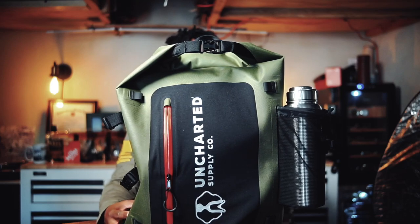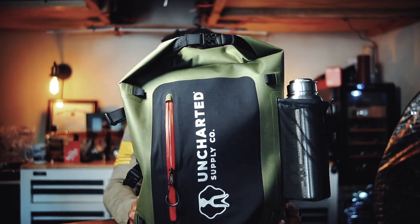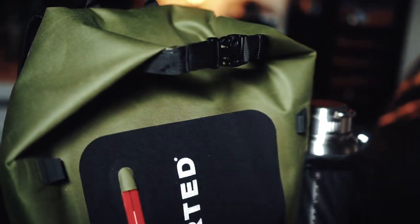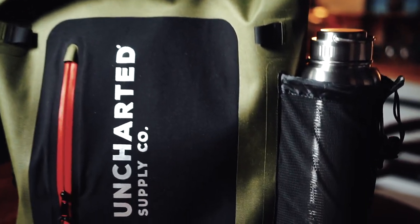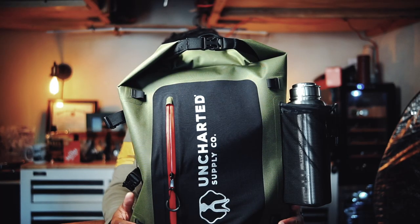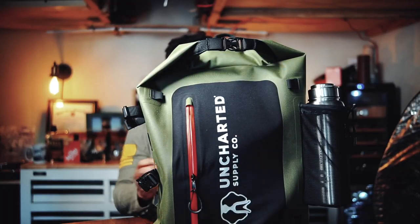This is once again purported to be a two-person survival kit. I got it in the olive color — it comes in olive, black, orange, and red. I decided to get the olive color because I kind of just like the way it looked. They purport to be the world's best survival system. It's kind of nice — I think we should just jump right into the bag and check this thing out.